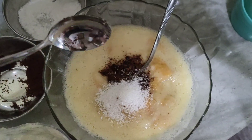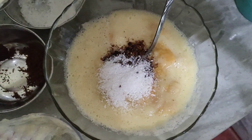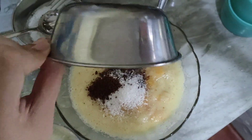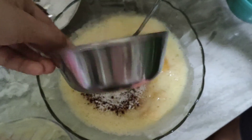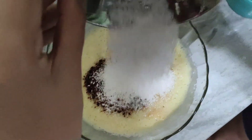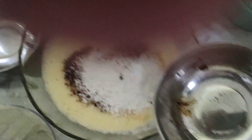It's called desiccated coconut. Pour the desiccated coconut in. You help me pour the coconut. Let me mix it again.